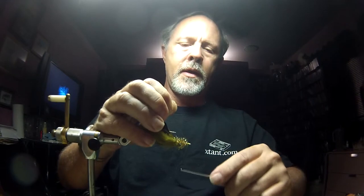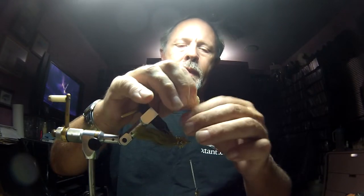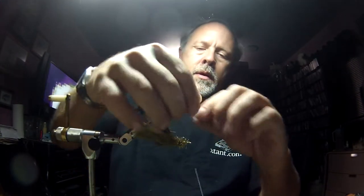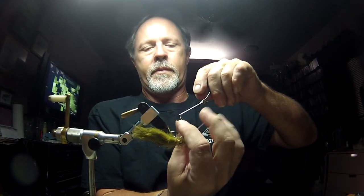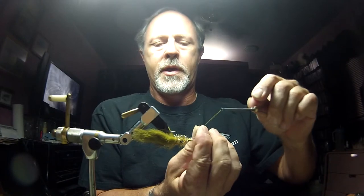I'm going to put a few tight wraps to hold the weed guard in place, then fold it back and put some more thread behind it to give it a good thread base. Kind of pull it apart and bring some more in. I'm trying to get that monofilament to stand up pretty straight. Okay, it looks like we're there.